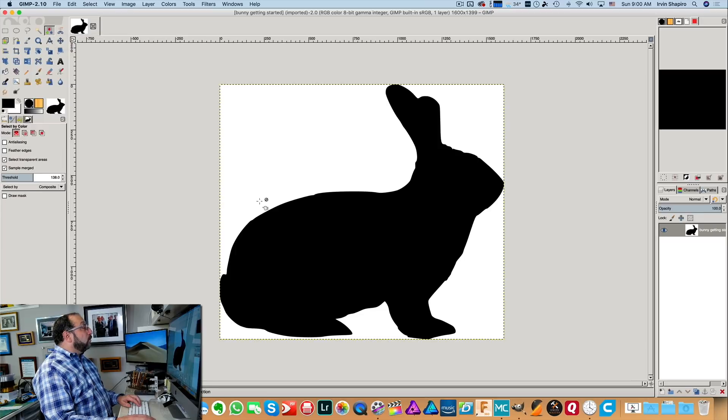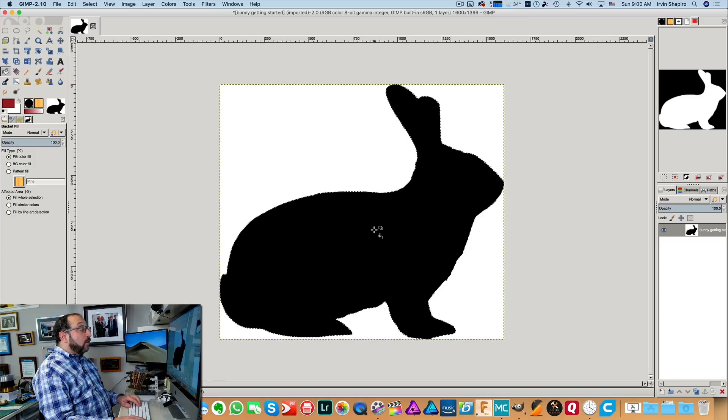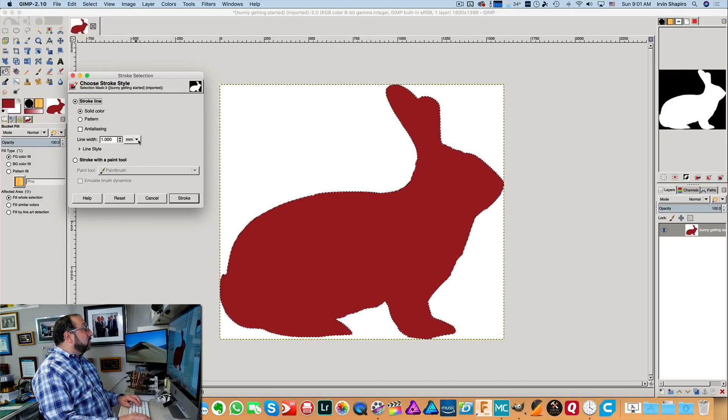Then we're going to click in the bunny — I'm left-clicking — and it has now selected the bunny; you can see it's selected because it's white over here. Now we're going to click on our paint bucket, click on the color and change it. You can pick any color — it doesn't really matter. Click in the bunny area which was selected, and it's now red. That's just going to make it easier to get rid of the solid area later. Since the bunny is already selected, we can go to Edit > Stroke Selection — that means draw a line around the selection. We want to draw a one millimeter line, because if you make something too thin this stamp really won't work very well.